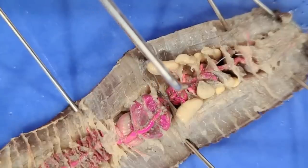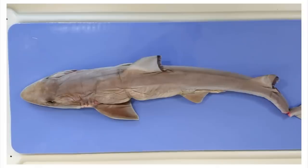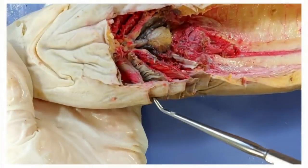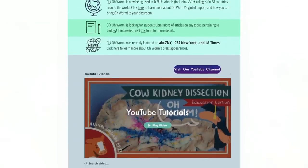These aortic arches are basically modified versions of regular blood vessels that pump blood throughout the worm's body. The anatomy of a dogfish shark — here are the gill slits, and on this side they're still intact, but on this side I cut it open. Their YouTube channel and website called O-Worm went viral.